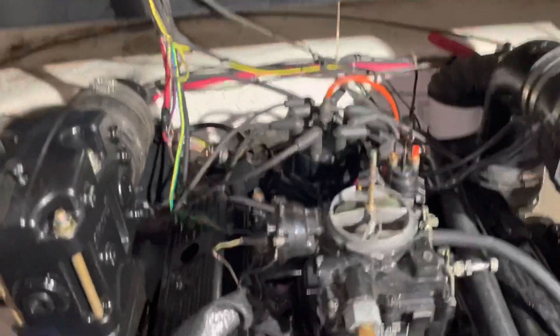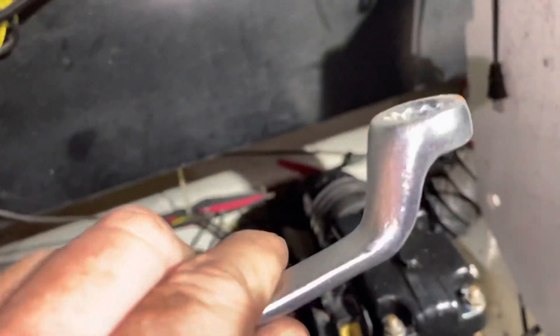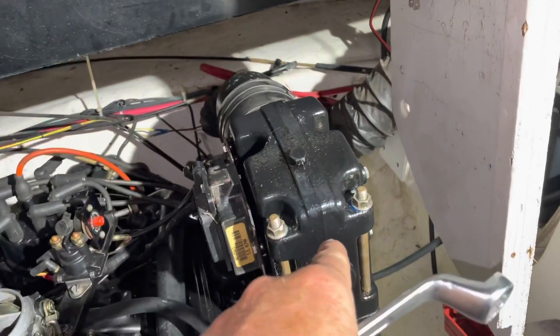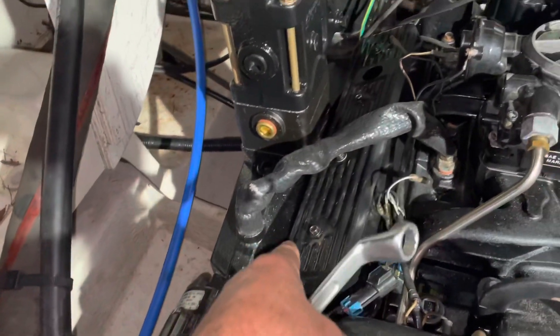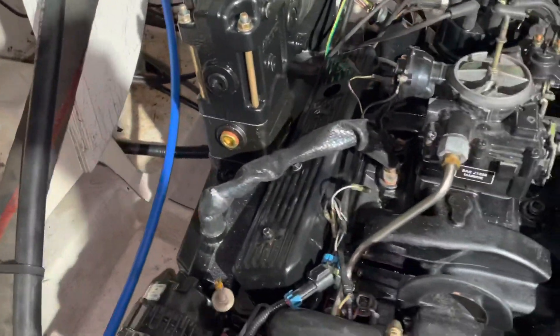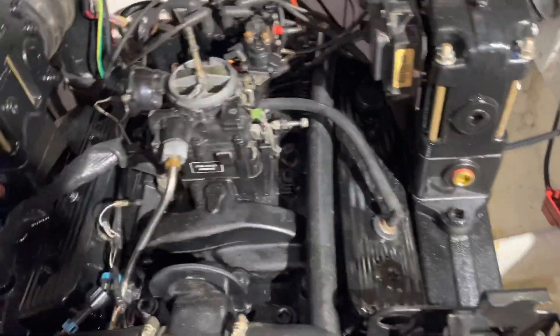I thought the solution was to buy an offset wrench — a 5/8 offset box end wrench. It worked on number seven on the back side of this engine, but I could not get this wrench down on number two or four. Too much stuff in the way. I realized there's no way to do that other than with a socket, but my socket was cracking the insulator.